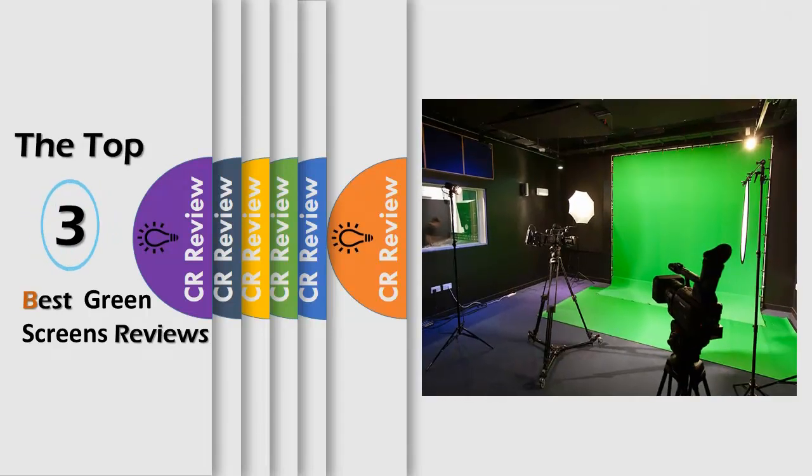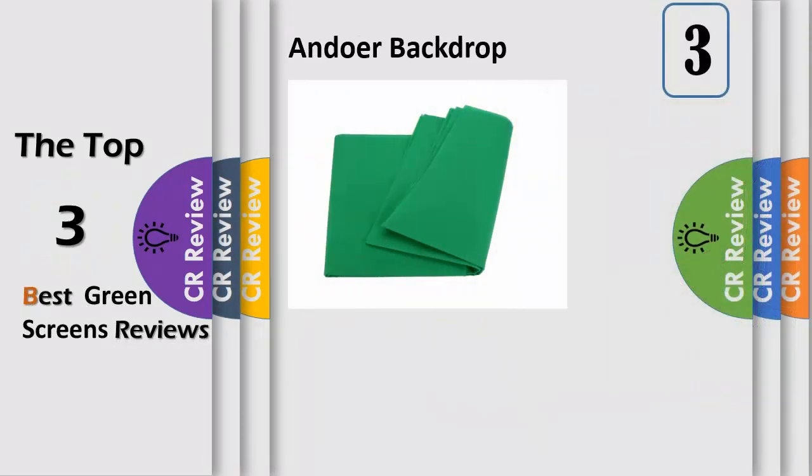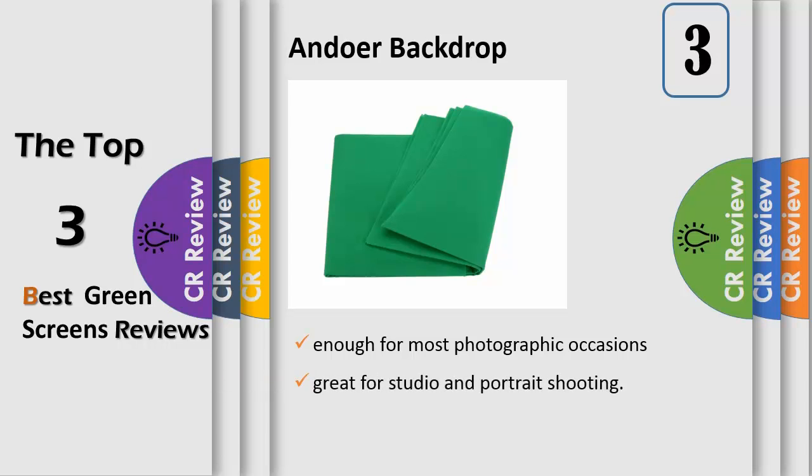Hello viewers, we have brought to you the top three best green screens review. Number three: the product contains 1.63 and 5 feet, 10 feet non-woven backdrop in black, white, and green color for your option.